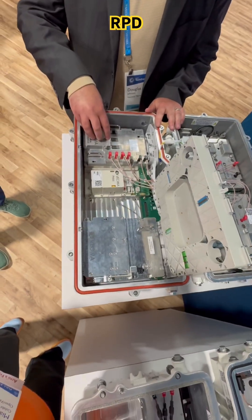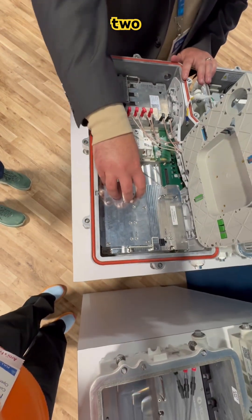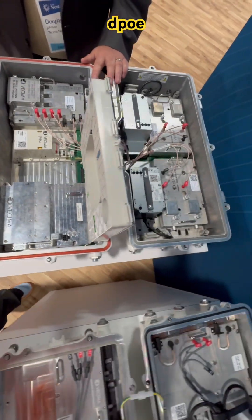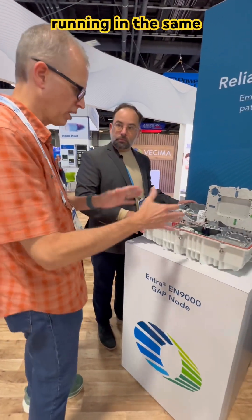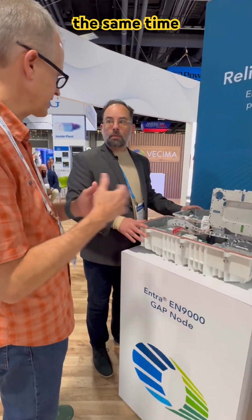In here we have a 3.1 RPD and a two-port ePON DPOE module in the same housing. So we have both DOCSIS and PON running in the same node at the same time, simultaneously.